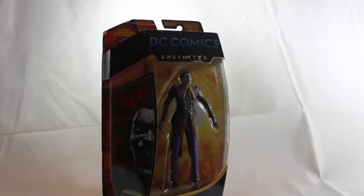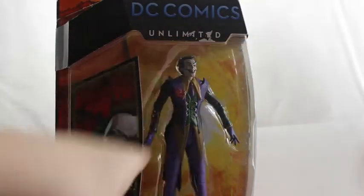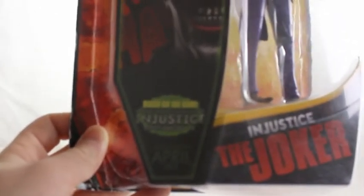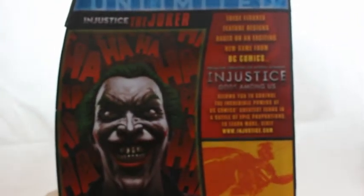Let's run over the packaging. They've got the DC Comics logo up there, it says Unlimited, the figure is displayed in a nice window. There's an image of the Joker with 'ha ha ha' all around it from the actual game cover. It says Injustice: Gods Among Us, it's based on the game, available April 2013. Then it says Injustice: The Joker, plus some legal info, and you can see the Joker figure on the side.